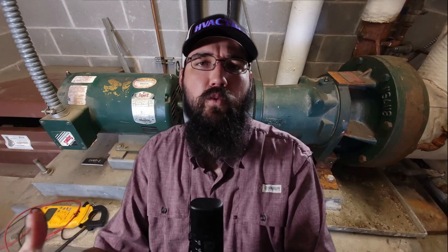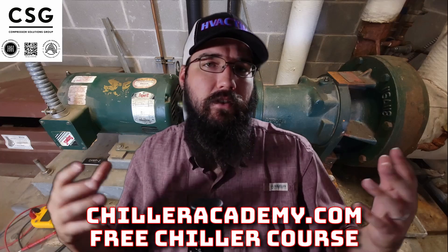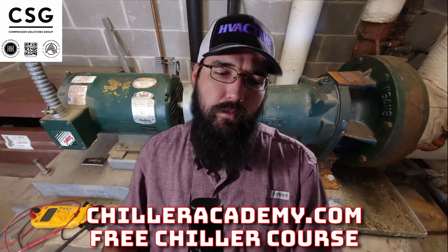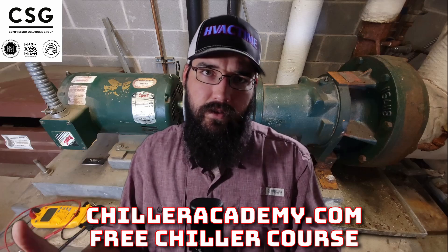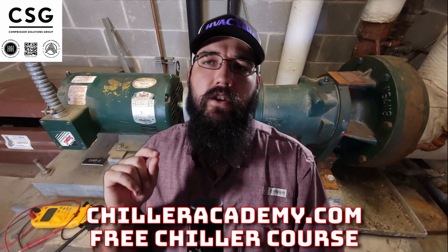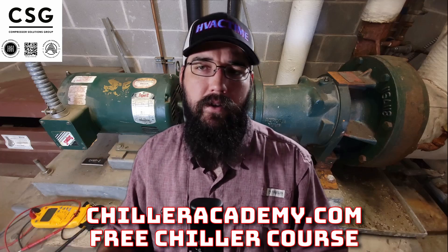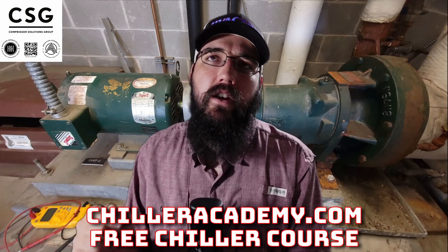A big part of being a chiller tech is being able to service, grease, and do motor work inside our plants. Not everybody is required to do that — some guys are just flange-to-flange technicians, and more power to them — but for most of us we've got to service the whole plant, whether it be at a pump level, a tower level, and so forth.